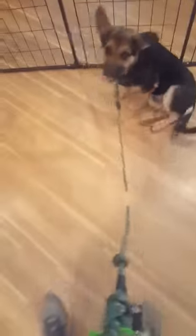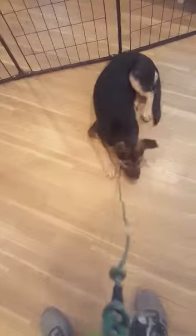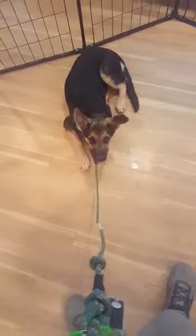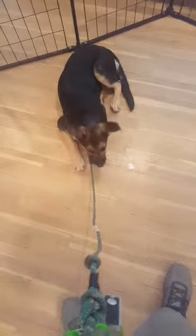We're going to continue to work on our loose leash walking, not on film, but just continue to hone this. He was actually having an easier time last week — he may just be having one of those days where he's got a little bit more energy. So he's having a little bit tougher time, but we will continue to fine tune his skills. All right, good job Mr. Frisco.